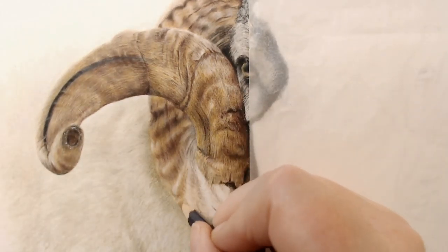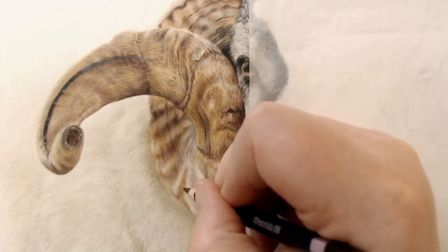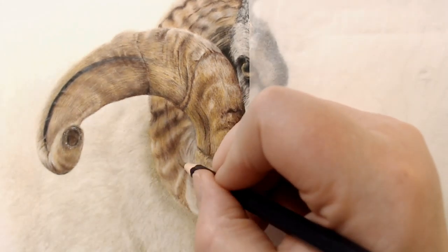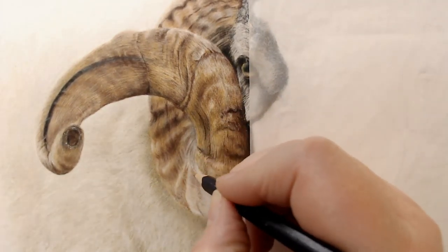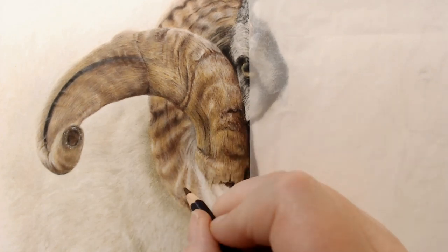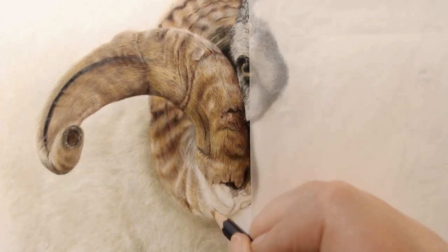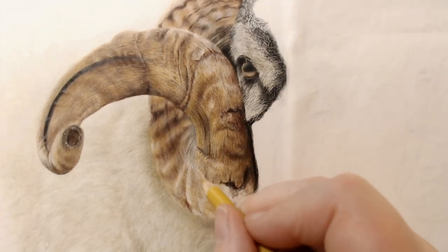It's so scary sometimes when you look at a piece like this. Your first thoughts are, where do I start? Look at all of that detail. But actually, once you learn to break things down a little bit and make them more manageable, it's not quite as scary and you can just jump in and start drawing.